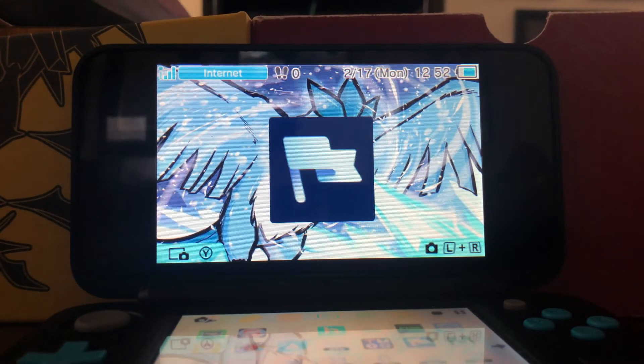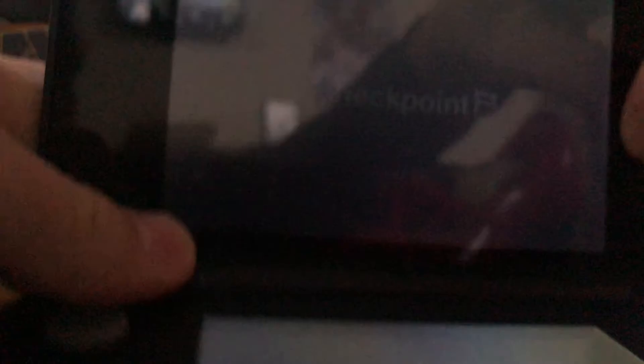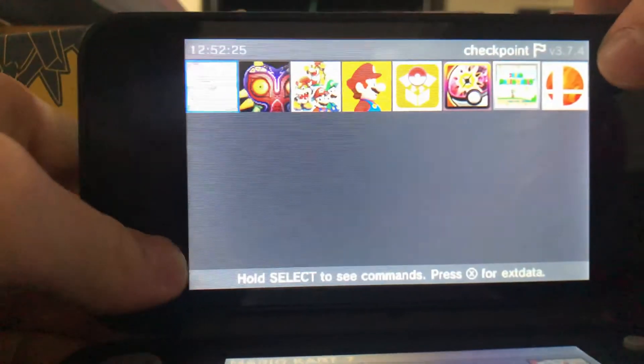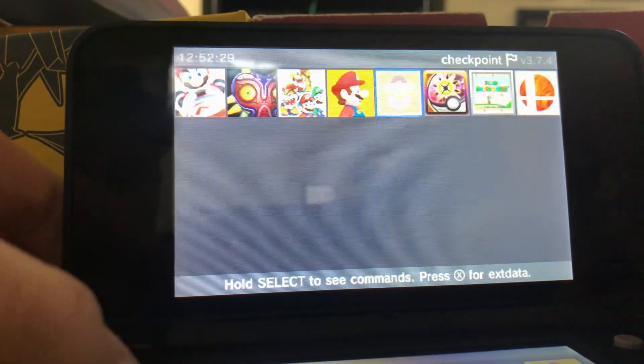Checkpoint will come installed with that. To back up your save file, just simply press A on the Checkpoint application, which should then open it up. It'll give you this little Checkpoint prompt, and then you should see a list of your games. I'm going to back up Pokemon Ultra Sun, so you're going to hover over it.